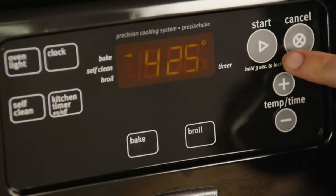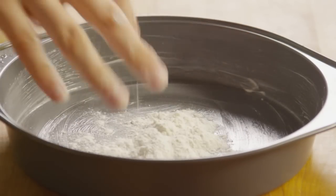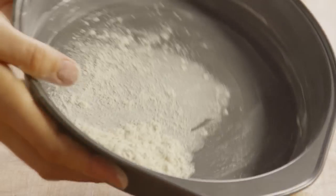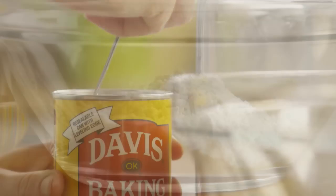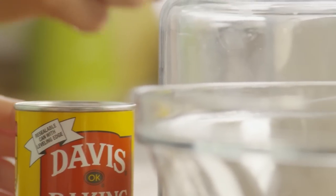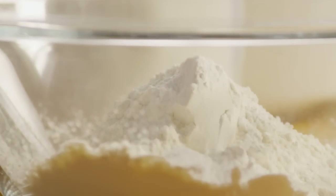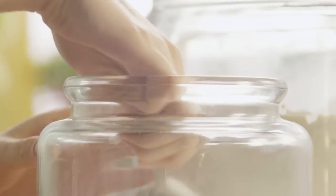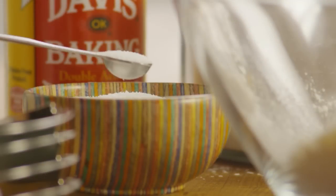Preheat the oven to 425 degrees, then grease and flour an 8-inch round cake pan. Add two and a quarter cups of all-purpose flour to a medium bowl, then add four teaspoons of baking powder, two tablespoons of sugar, and a quarter teaspoon of salt. Stir that until it's combined well.